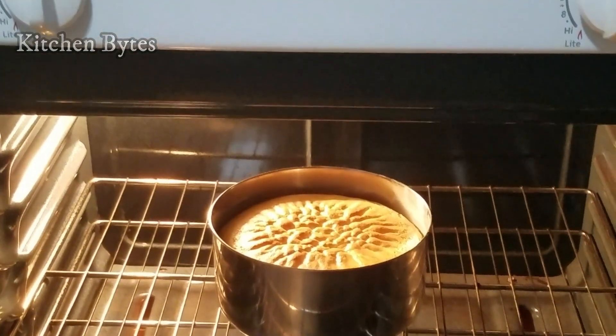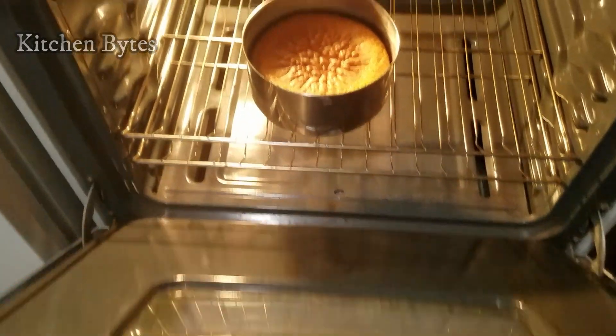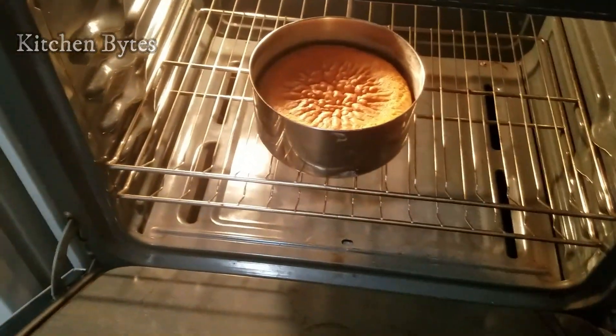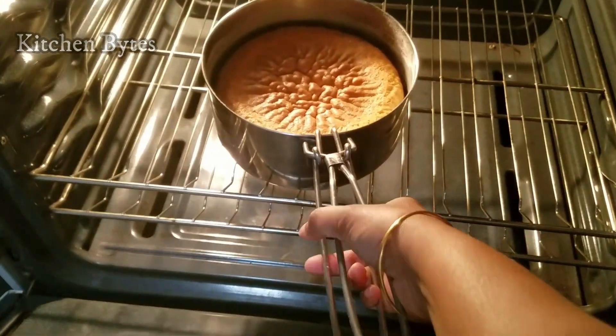In the middle, check it out. Finally, after 40 minutes the cake is ready. Let's see how it turned out.